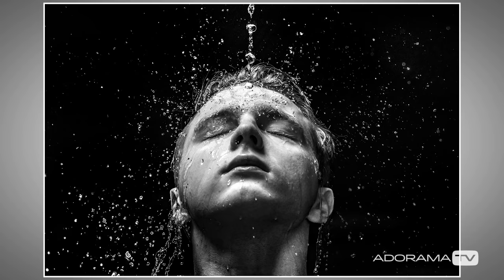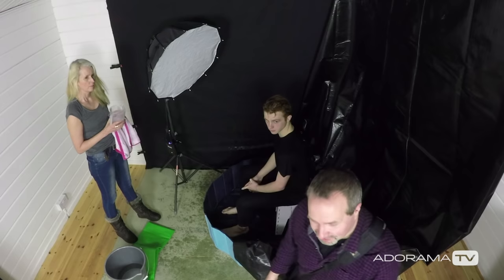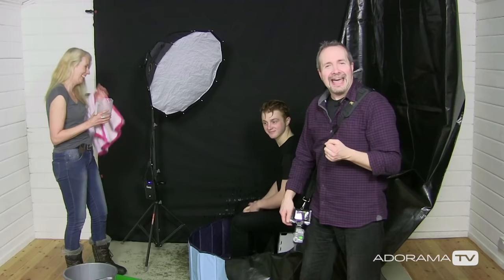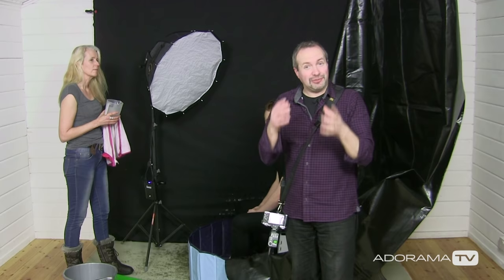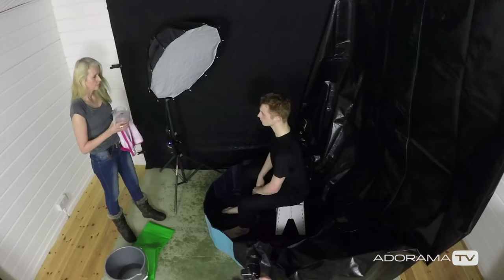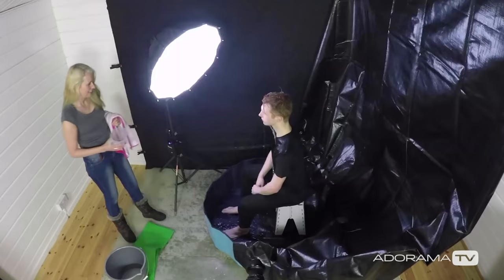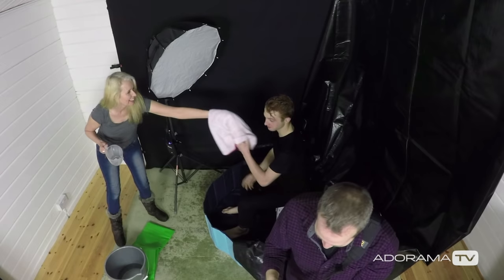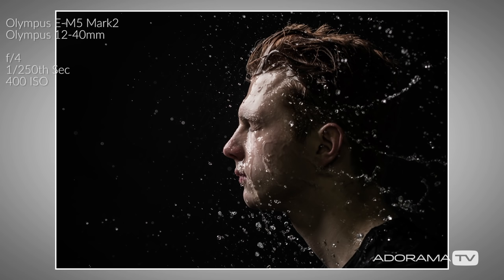For the last setup, once again we have Sam in the paddling pool with the light in roughly the same position as before, but this time there's going to be a bit more energy — because we're literally going to throw water in Sam's face. If we get this right, we should get a great splash. That's why we've saved it to last, because it could go horribly wrong. I'm going to take a test shot first — okay, test shot looks pretty good. On three, one two three — fantastic. I'm still doing 10 frames per second, and I'm starting to press the shutter just as the water's coming in, and that gives us a nice selection of shots.